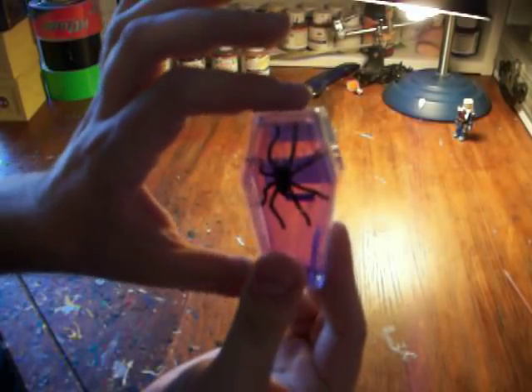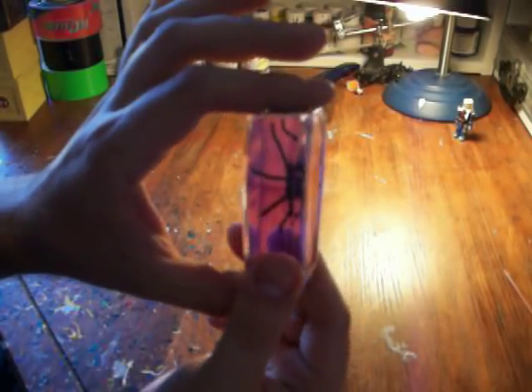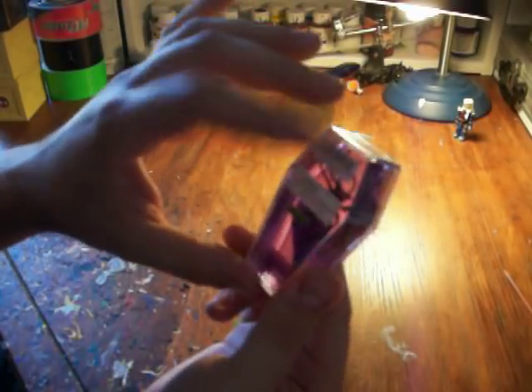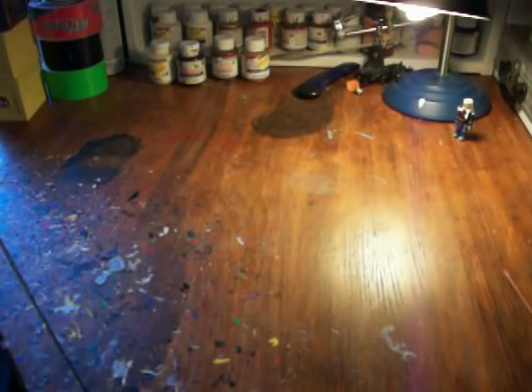I don't know if you can see this very well. These are little coffins filled with spiders and goo — well, one spider filled with goo. They come sealed; they came in this box for Halloween.